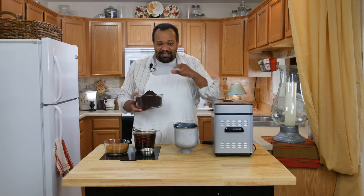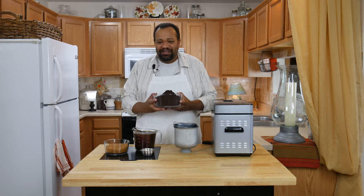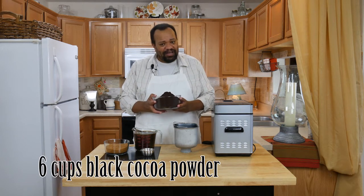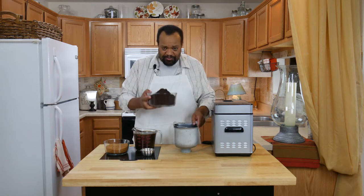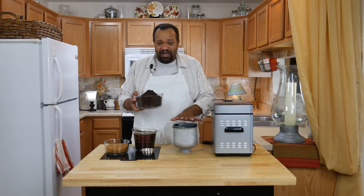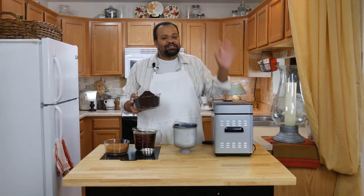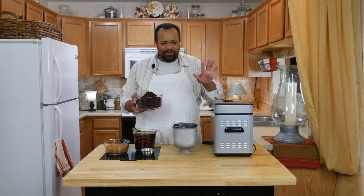Remember that the amounts and ingredients are listed down below in the description and they're going to show up on your screen. We are going to start off with our black chocolate — you don't have to have black chocolate, you could use regular chocolate. I'm going to put this into my bread maker because my bread maker can make jam. This is the greatest bread maker ever — no endorsement, no product placement or anything.